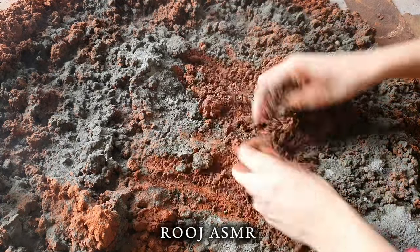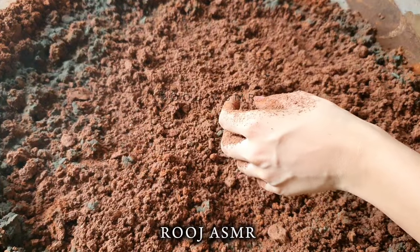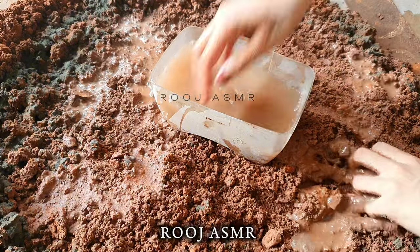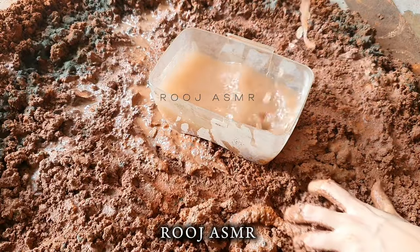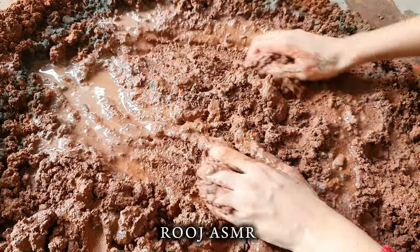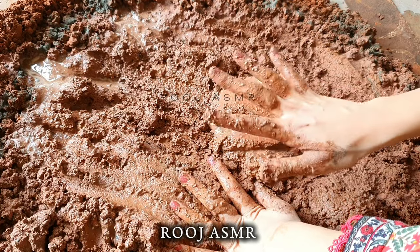Let's pour some water as well — this might be enough. Not that much though, because this texture already has water in it, it's wet. So I'm just going to add a little bit of water. You don't need to add that much water if you're making this texture for the very first time because it's going to turn hard, so just be very careful.